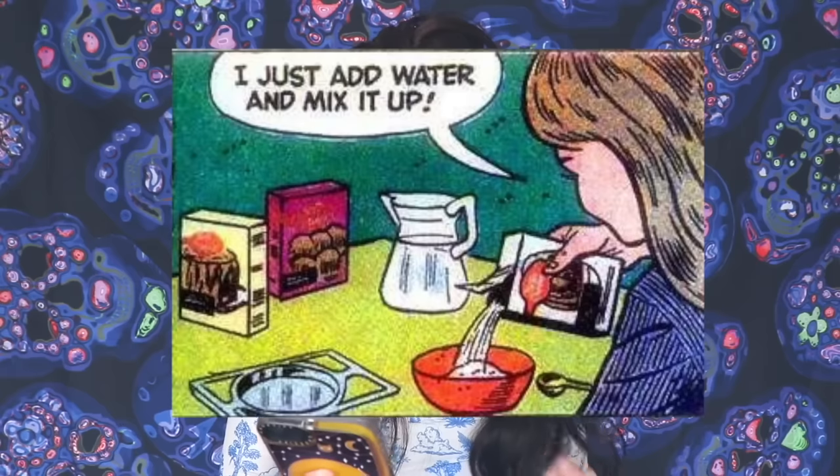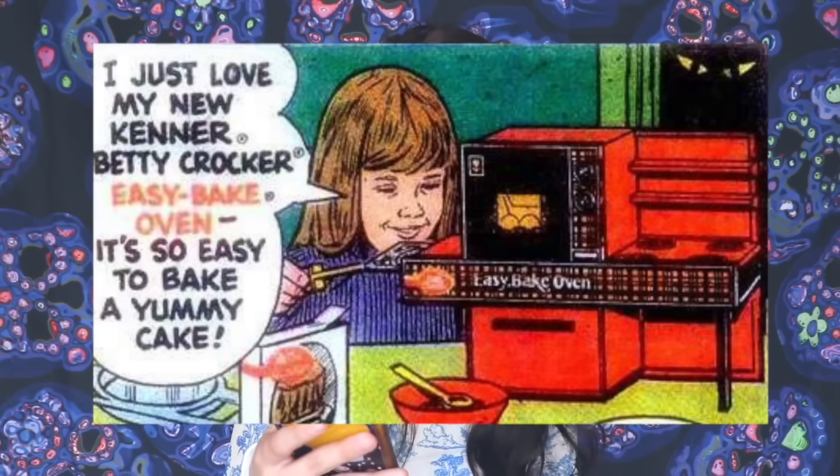This next thing is the creepiest thing ever. There was an Easy Bake Oven comic strip that came out — probably from many years ago, back when the Easy Bake Oven first came out. It's called 'The Phantom Strikes,' and it's basically about this father who was watching his daughter use the Easy Bake Oven. In the pictures, he's hiding in the darkness, just watching her play with it. I'm going to read you this comic strip. It's called 'The Phantom Strikes.'